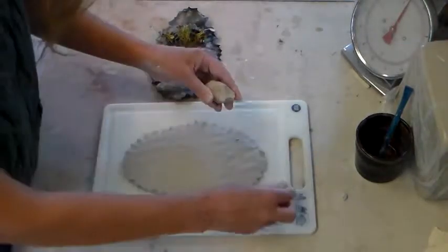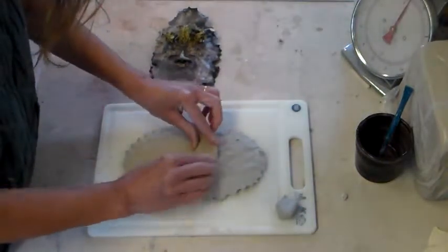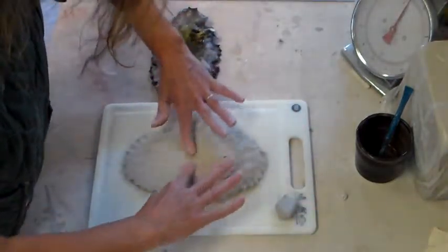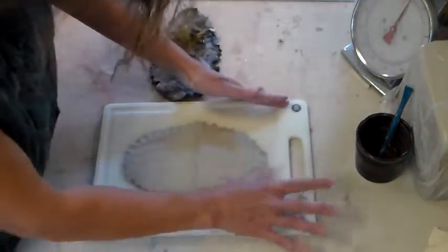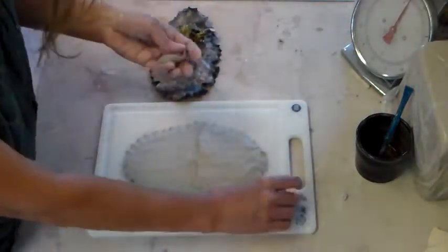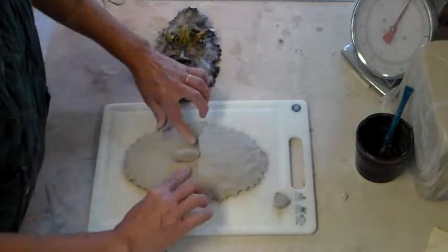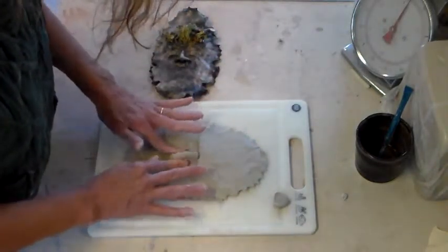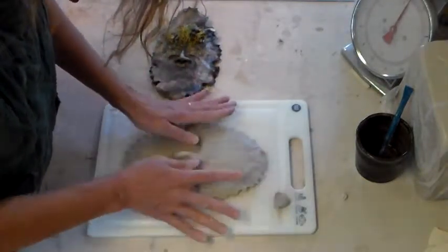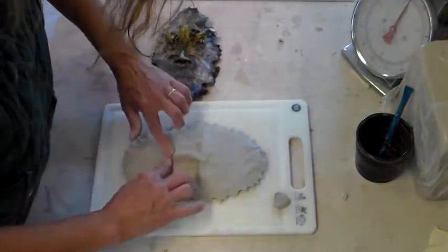Take about three quarters of the clay that you pinched off for the forehead and put it almost halfway down. Pinch off a little bit that you're going to use for the nostrils and the eyes. Make sure you get the nose centered, then tap it all in.